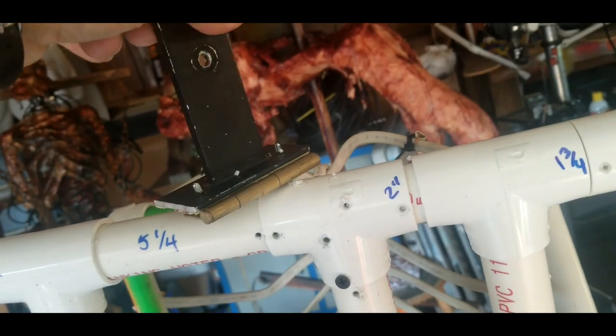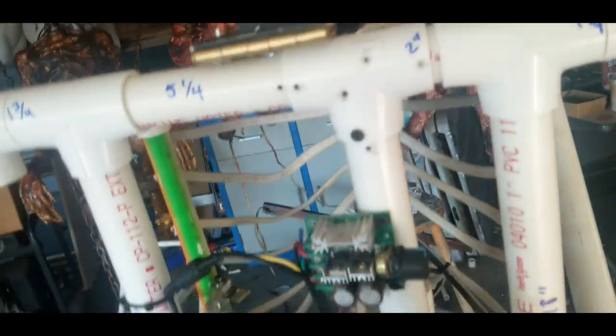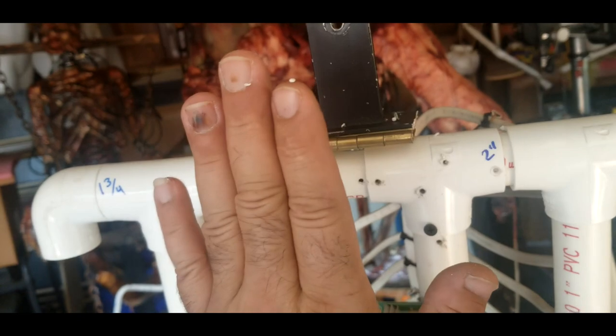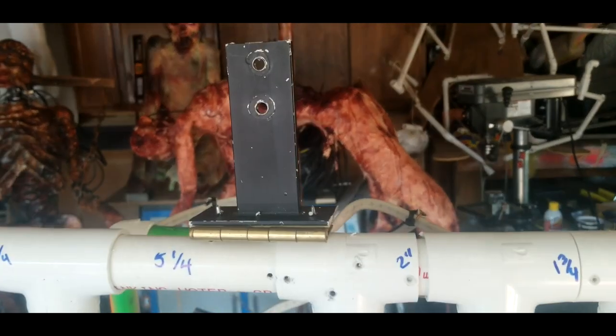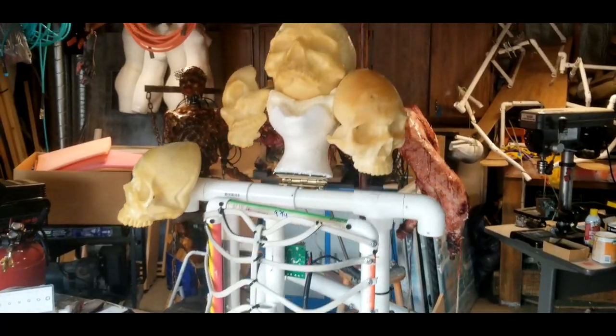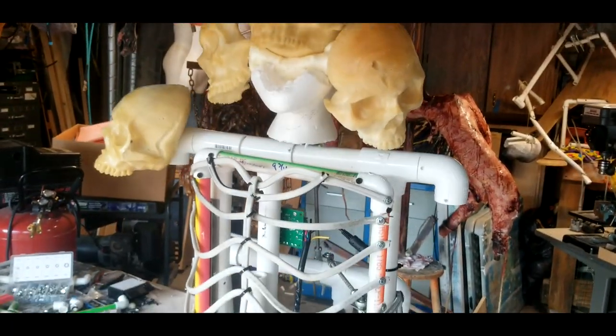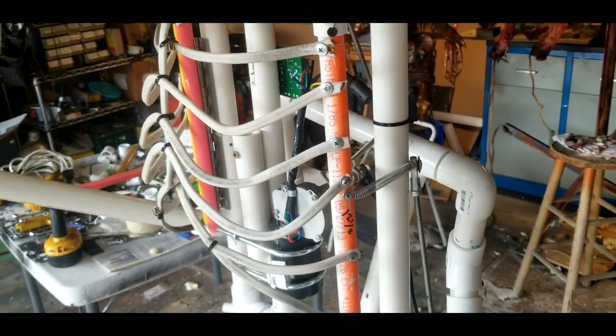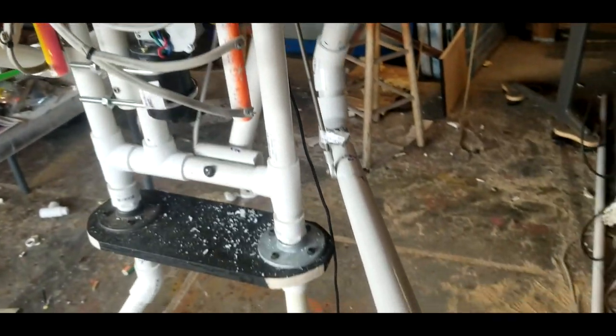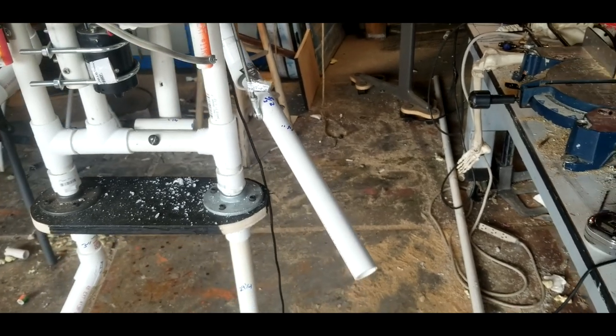Like I said, you can just use the L bracket — it will do the same thing. When this moves back and forth it's going to lean back and tilt a little bit side to side, which is going to make it really cool. I got some head movement, chest movement, and some arm movement.